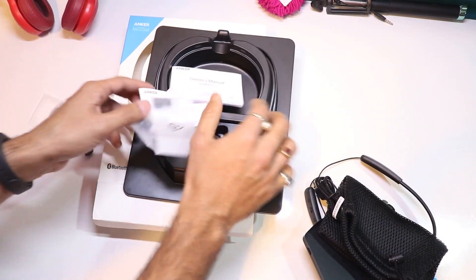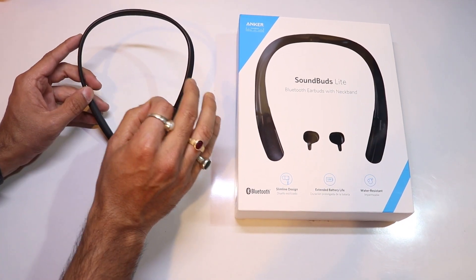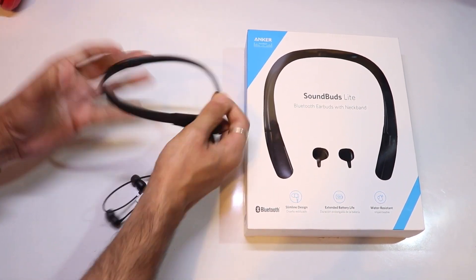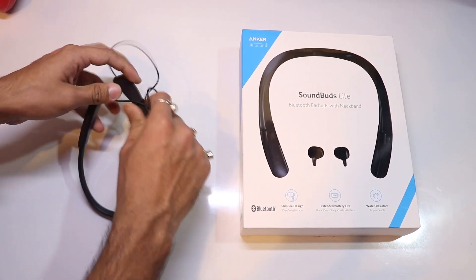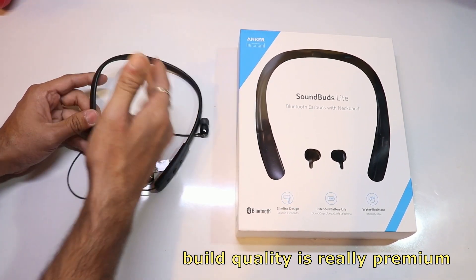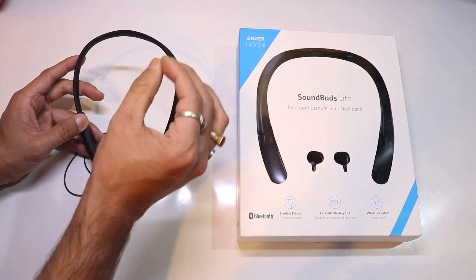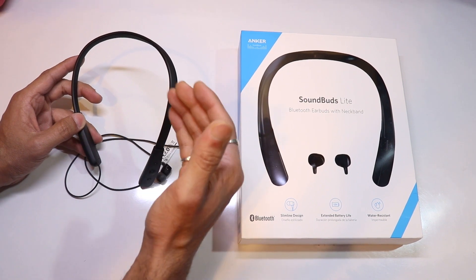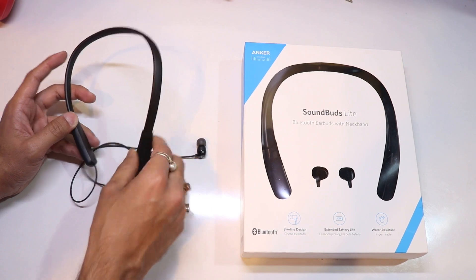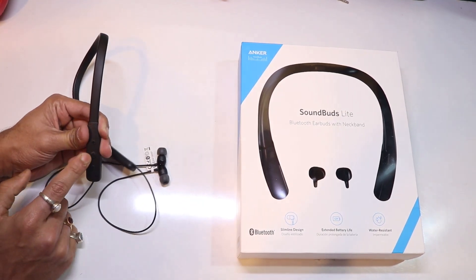We also have a carrying pouch and the clip of the earphone. First of all the build quality is incredible — it's top notch. One thing I should tell you is that this is very much flexible. It has a full rubber body with full flexibility, and it is very much durable.